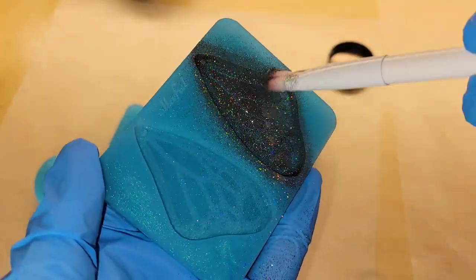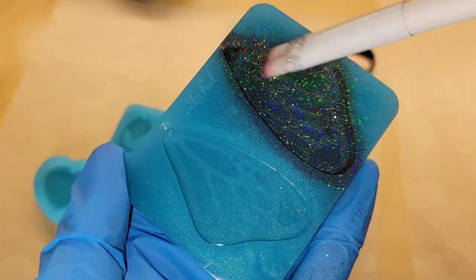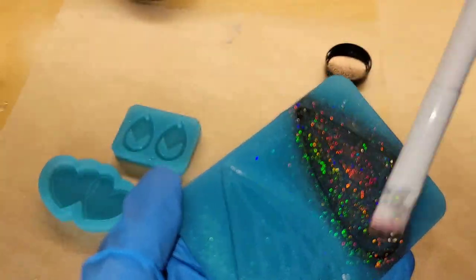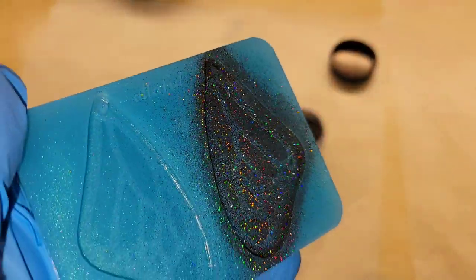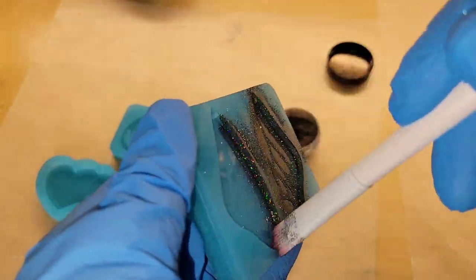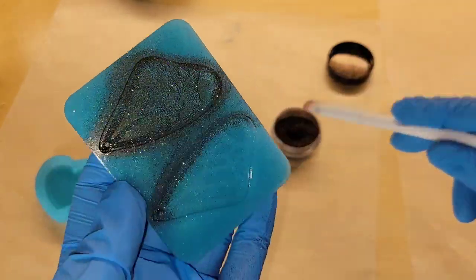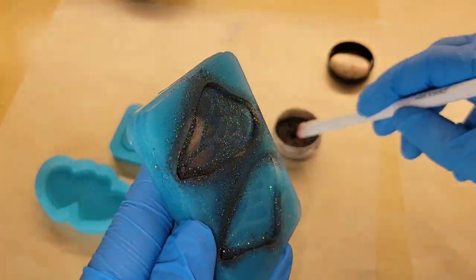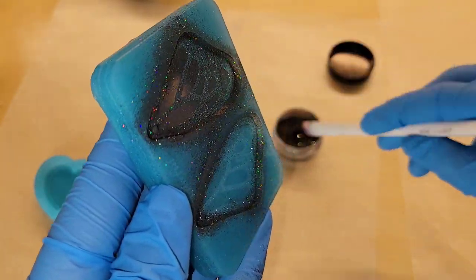The one tip I have is just make sure that everything is covered, because if it's not covered, you'll have a bare spot and you don't want that. So it's better to have more than less. I tend to add a little bit more than you might need, just to make sure everything is nice and covered 100% inside the mold.